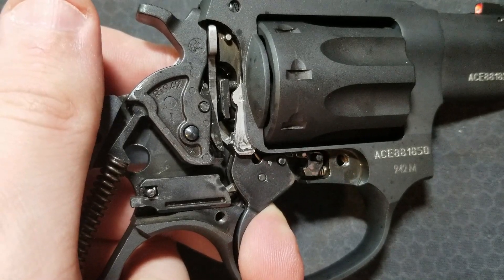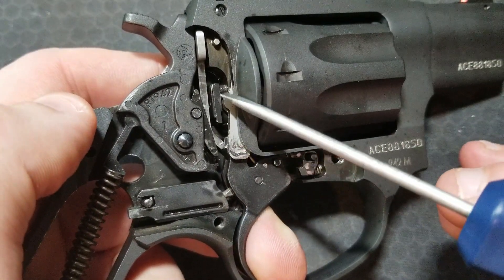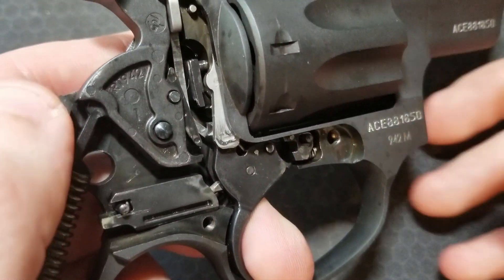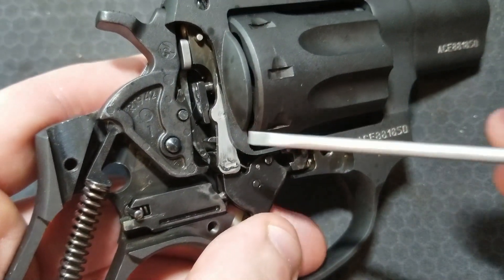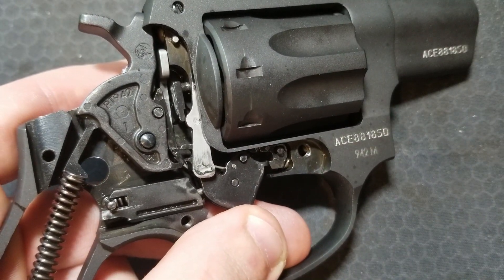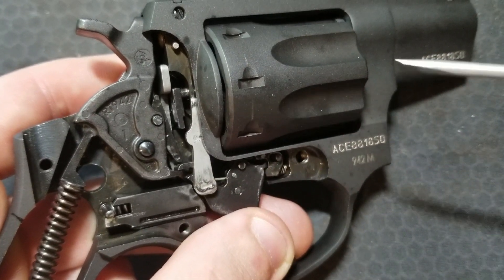After a double action or single action pull, the hammer is dropped, the round has been fired, and now it's time to reset the trigger. The hand is all the way up and has already rotated the cylinder. As the trigger comes down, the hand is going to ratchet over the next notch on the cylinder, and it's also going to push the lever out of the way on the hammer so it can get back under it. At the same time, the hand settles in under the next notch on the cylinder.